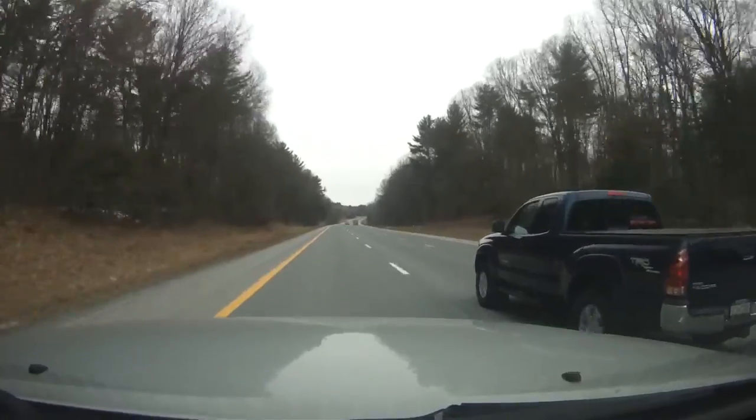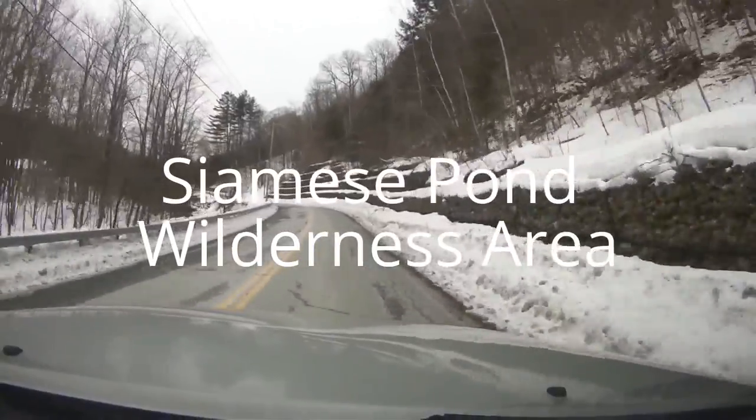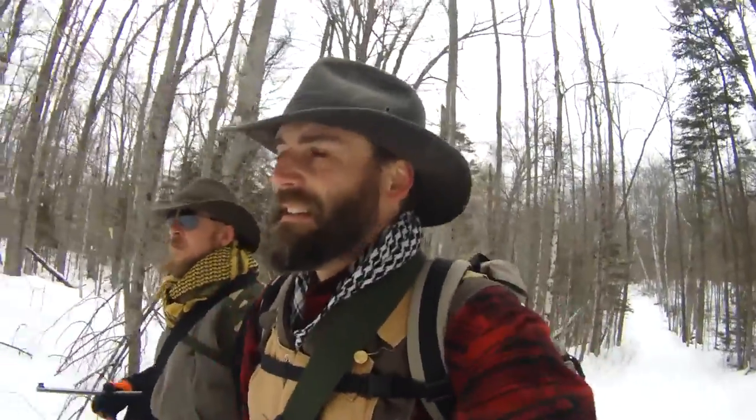We're on our way. We're going to be there about an hour. It's going to be a good day. Here we are heading into the Siamese Ponds Wilderness. A little under a three-mile hike to where we're going, try and make a little camp, and then see what the day brings.